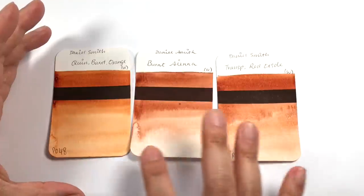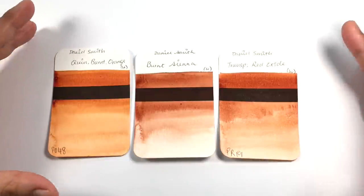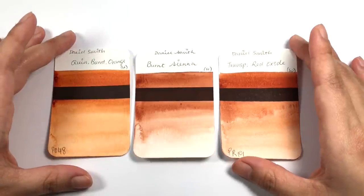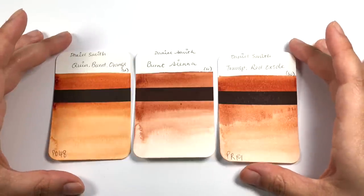These three colors are so similar that it didn't make sense to make two separate videos when we could do it all in one go. The video is going to be a little bit longer because of the extra third color, but I hope this is going to be useful for you. So let's take a closer look at each of these colors and then compare the three together.